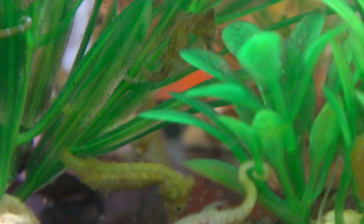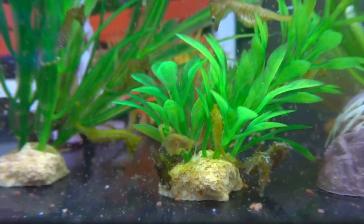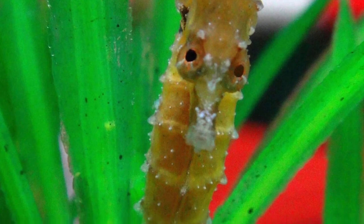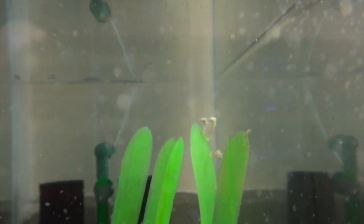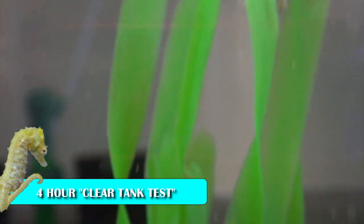The dwarfs don't hunt like the big seahorses do — they prefer to just wait on their hitch for the food to come to them. They would never get enough to eat if competing with fish for food. They also require live foods, which is why you'll typically see a cloud of food in any dwarf tank. The instinct to only eat live moving food is so ingrained in these little guys that it's very unlikely they will ever be trained on frozen. Even if you buy captive-bred dwarf seahorses, you will need to be able to provide live foods constantly. The recommended feeding schedule is two to four feedings a day, making the tank look like it's snowing or in a blizzard. Check back after four hours — the tank should look clear again.